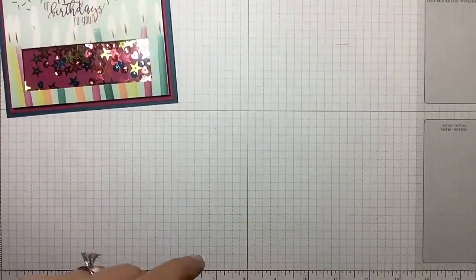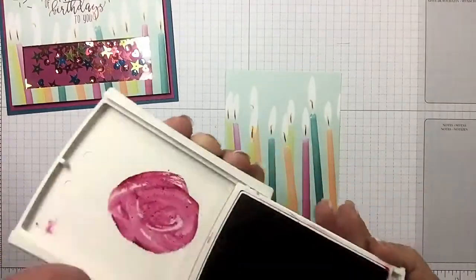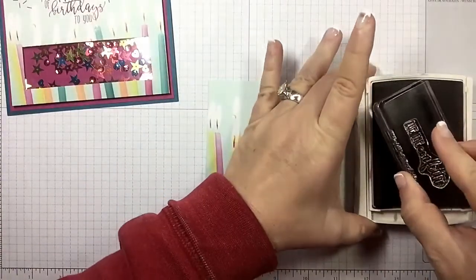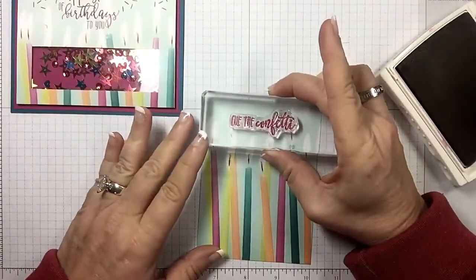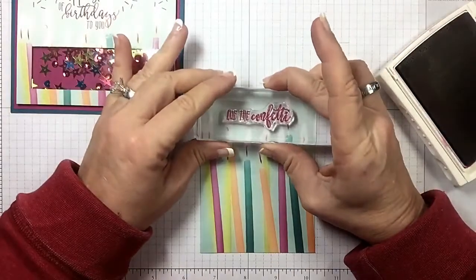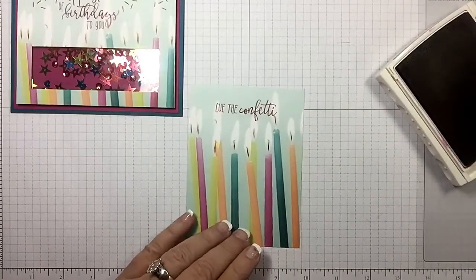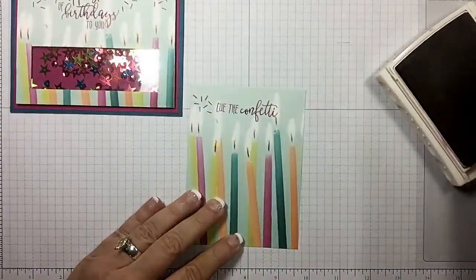Let's bring in the designer series paper. We've got berry burst here. Let's go ahead and use the cinnamon cue confetti — I thought that was so cute. That way this is a birthday card, but you could use it for basically any kind of celebration. Let me line that up on my grid paper so we get it straight.